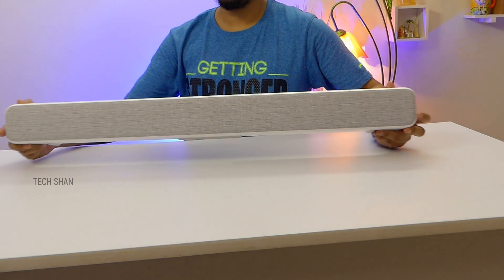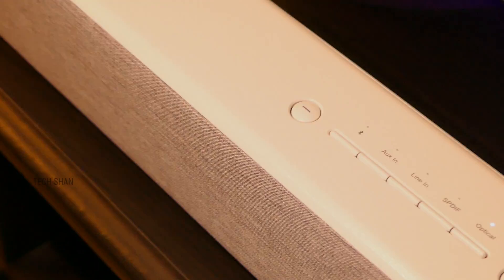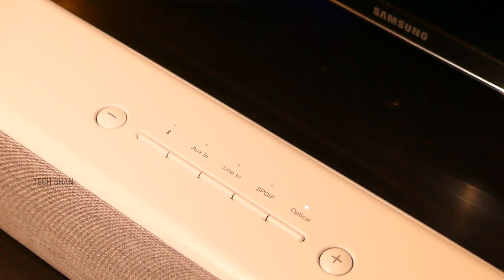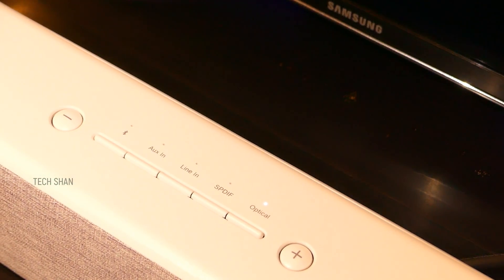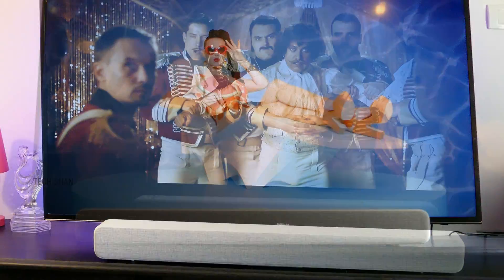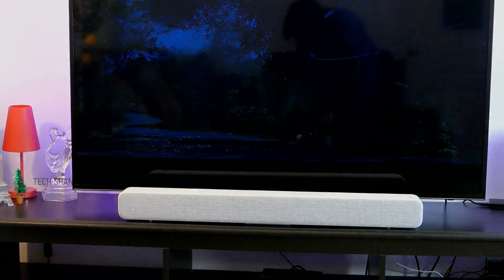Second comes the compact form factor and good looks, which makes it easy to place anywhere. Third comes the ample connectivity options including Bluetooth, so I can connect it to my smartphone, TV, or even my PC — whatever device I want — and enjoy music, movies, and more with an amplified sound experience. Finally, the price at 4,999 is definitely a good buy if you're not looking to spend much yet want a soundbar.